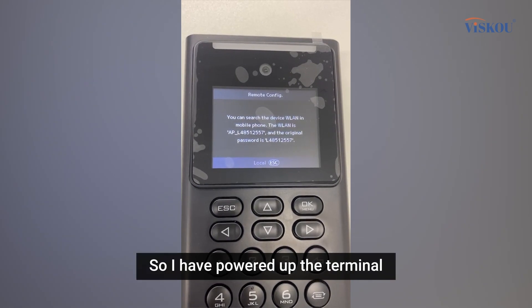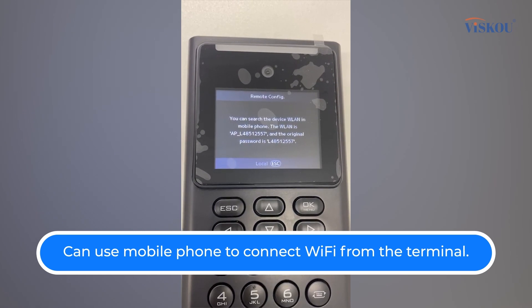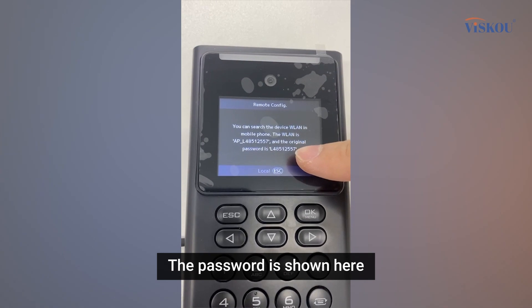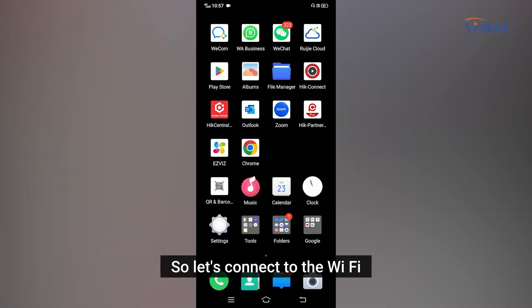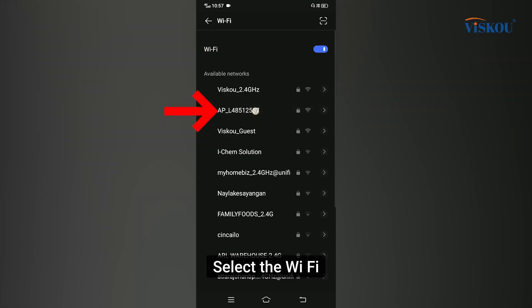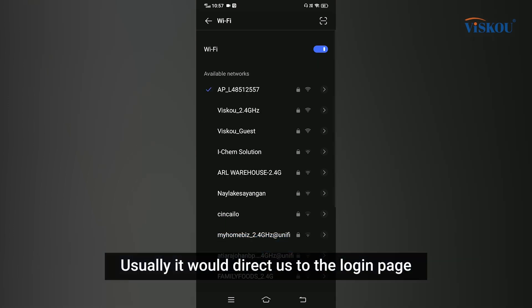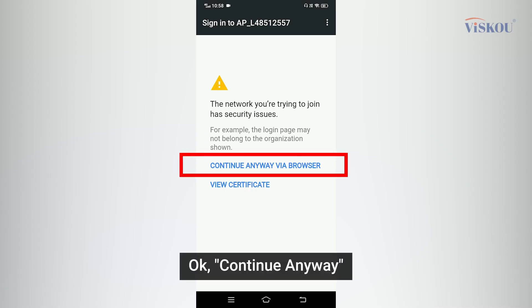I've powered up the terminal and we can use our phone to connect to the Wi-Fi from this terminal. The password is shown on the terminal screen. Select the Wi-Fi and enter the password. It will usually direct us to the login page, but if it doesn't, check the notification and tap 'Continue anyway'.